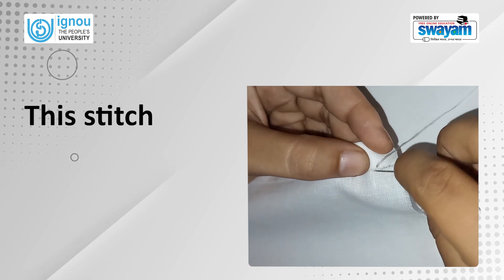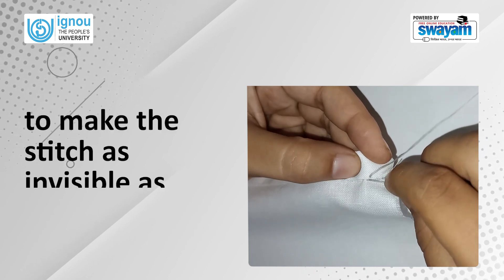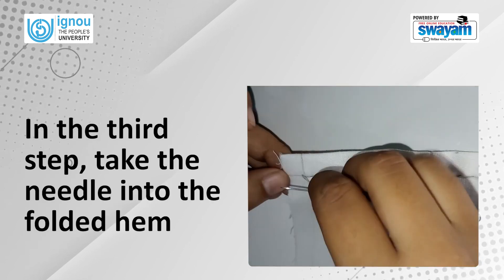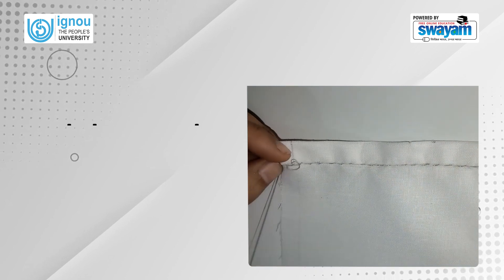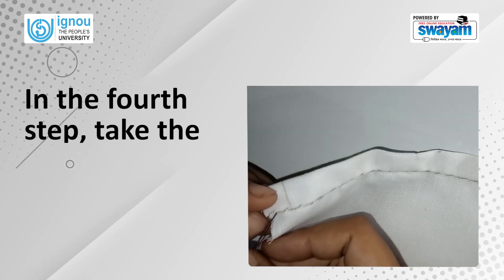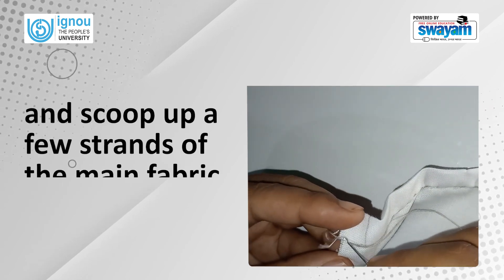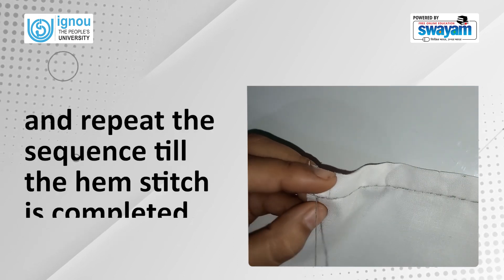This stitch should pick up only one or a few strands of the main fabric to make the stitch as invisible as possible from the outer side of the garment. In the third step, take the needle into the folded hem keeping the needle slanted to the left, and then push it up over the folded hem. In the fourth step, take the needle slanting diagonally to the right by about one-fourth of an inch and scoop up a few strands of the main fabric close to the folded hem, and repeat the sequence till the hem stitch is completed.